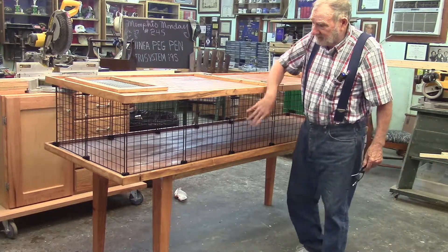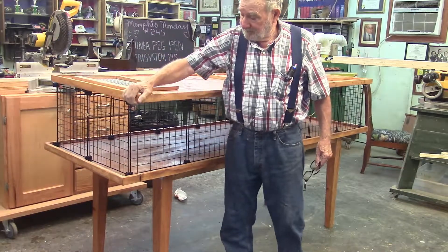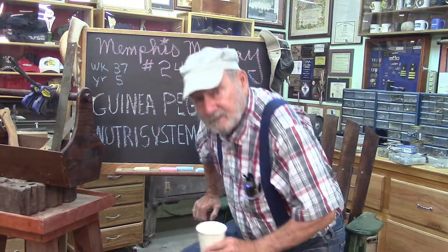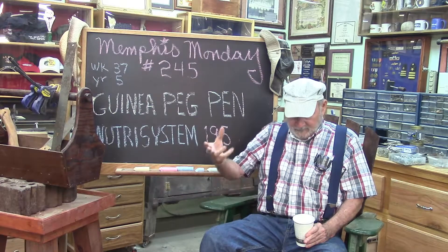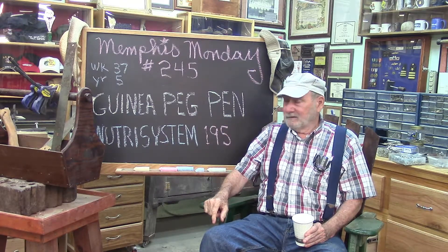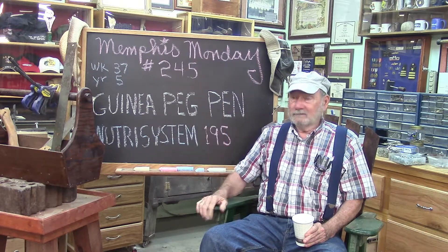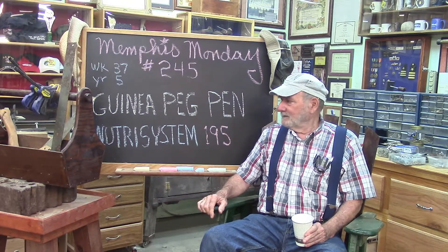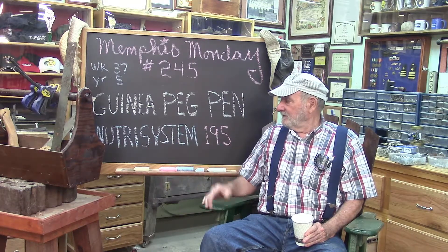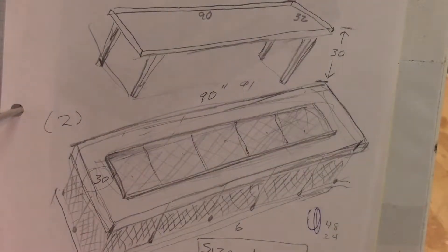Good morning! If you want to see how we made this nice little guinea pig cage with a collapsible top, stay tuned because that's what we're going to do today. Welcome to another Memphis Monday — Memphis Monday 245. We've done 245 videos on Memphis Monday; it's kind of hard to come up with a new project, but today we definitely have a new one. Let's knock off the chitchat and get to work.